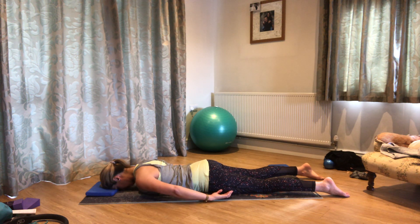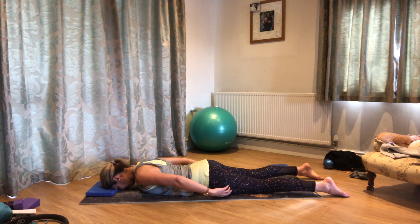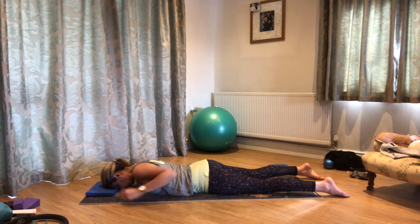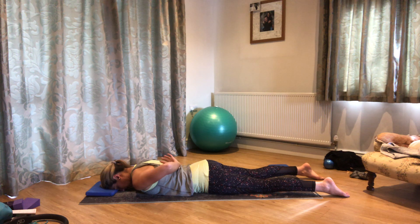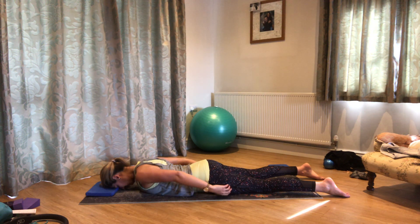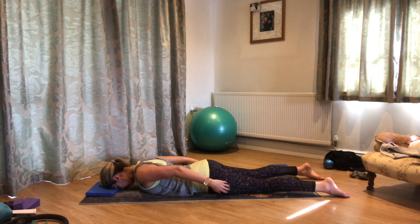And again: breathe out, widen those shoulders out, roll them open, hold for a breath in, and then breathe out, allow those shoulders back down. What we want to feel is the muscles around the lower half of those shoulder blades just gently working. We'd like the neck to stay relaxed, and we want the chest to stay heavy into the mat.